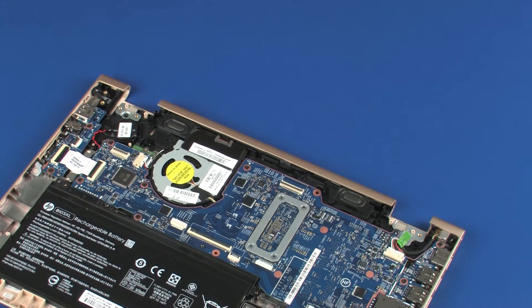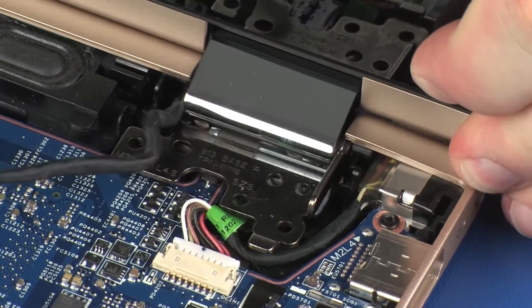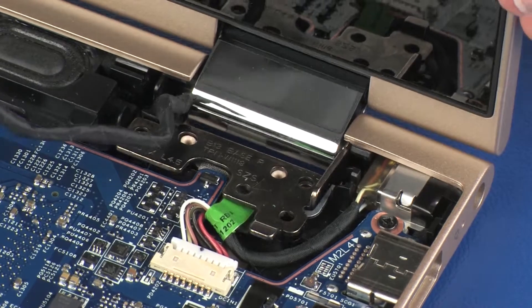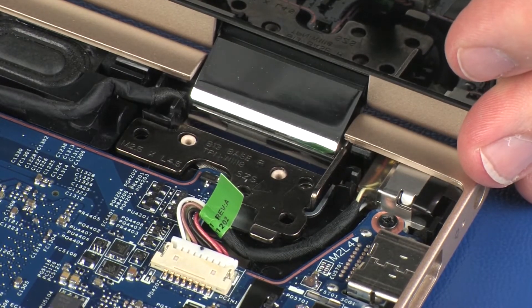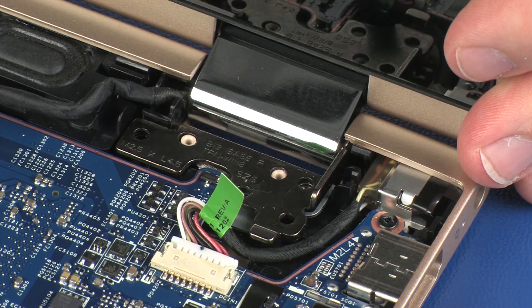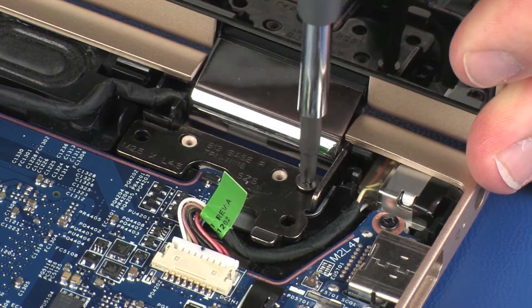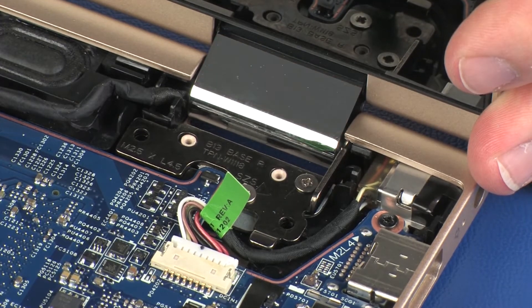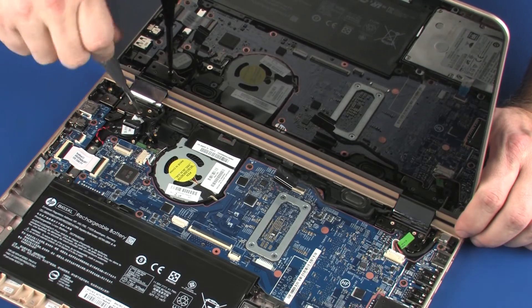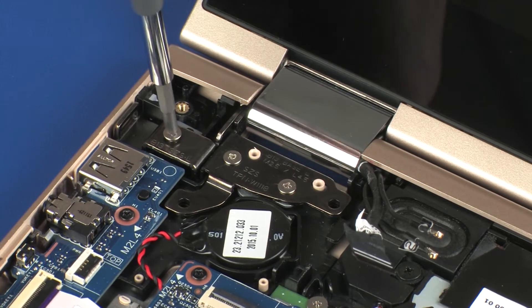REPLACEMENT. Slide the display panel hinges on the display panel assembly under the lip on the base enclosure and lower them onto the alignment pins. IMPORTANT: Ensure that all cables are free from being pinched between the display panel assembly and base enclosure. While supporting the display panel assembly, replace the two 4 mm P1 Phillips-head screws that secure the right display panel hinge, then replace the three 4 mm P1 Phillips-head screws that secure the left display panel hinge to the base enclosure.